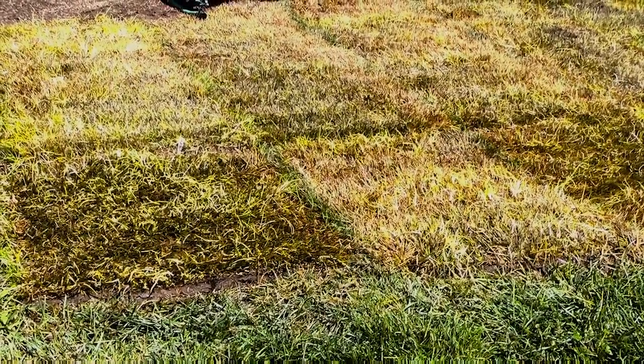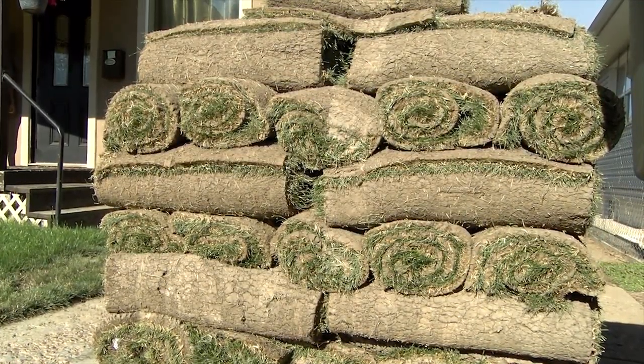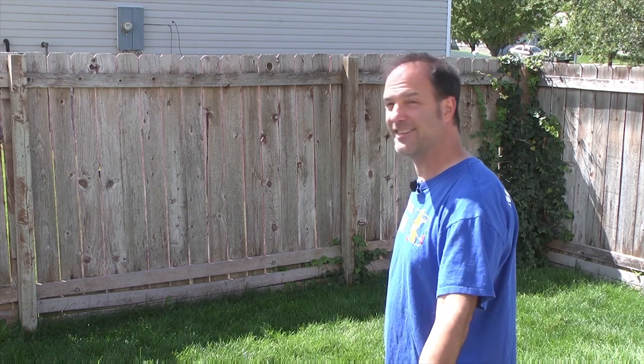What I mean by that is we tilled the soil, sure, but we let the sod sit out on its pallet for a week in the sun with no rain that week, by the way. And then we laid it down. Of course, we watered it after that like you're supposed to, but this is how it came up.